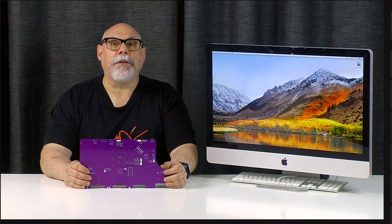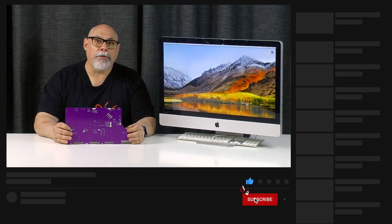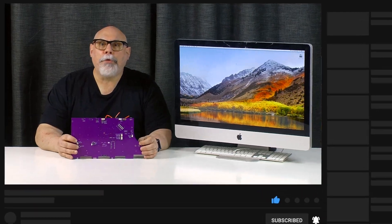Just a reminder, please hit the like button and subscribe if you'd like to see more tech content like this. I have in my hands here the version 4 functional prototype of a board that can be dropped into a 2011 27 inch iMac to repurpose it into an external monitor.